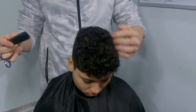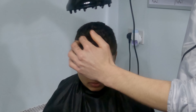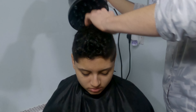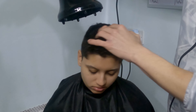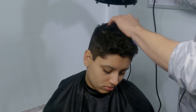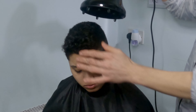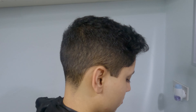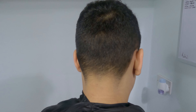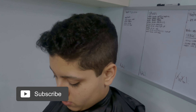For curly hair it's a good idea to let it dry naturally, so for that reason I will grab my blow dryer with a diffuser on it and dry it around 60%, then leave the rest to dry naturally. That's basically it for today, guys — I hope you enjoyed this video and learned something from it. Thanks for watching, I really appreciate it, and I'll catch y'all on the next video. Peace!